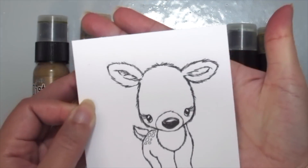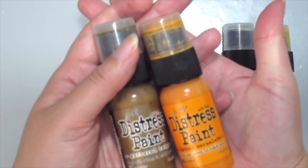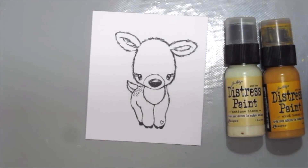So first I've already stamped this cute color block font by Unity and Tyra Jackson, and I'm grabbing some Tim Holtz Distress paints here to paint her in.